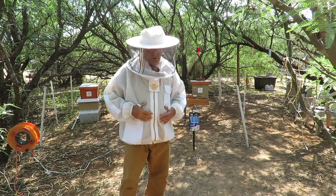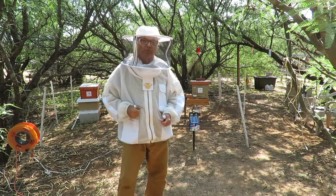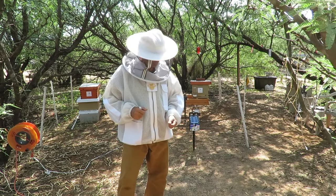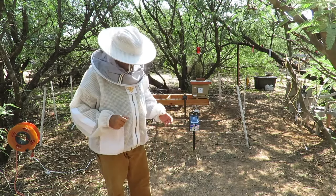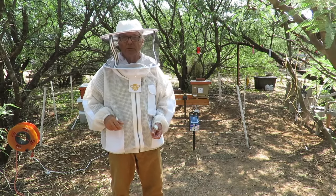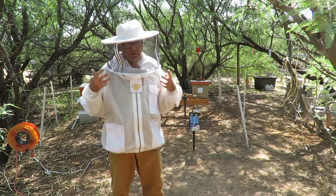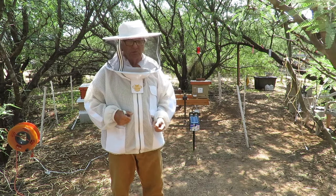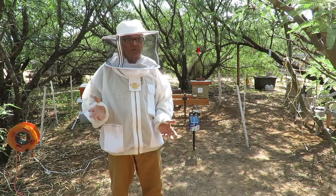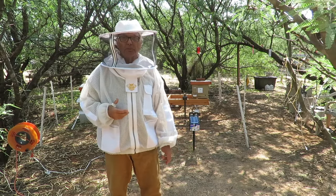Today I wanted to give you a review of a new bee jacket, a fully ventilated bee jacket from Guardian Bee Apparel. There's a link to their website down below. I spent some time on the phone with the owner, and he's a beekeeper also. I think some of the best designed beekeeping suits and jackets are made by beekeepers for beekeepers, because they obviously have an understanding of what the beekeeper really needs.